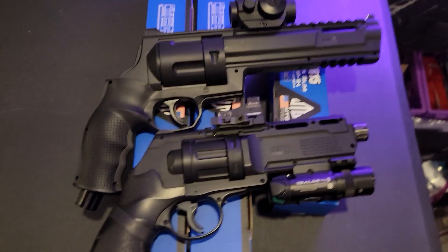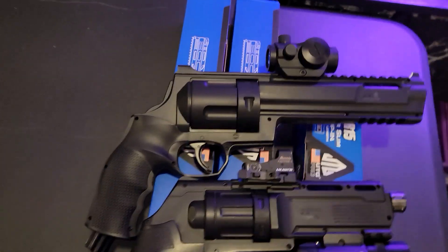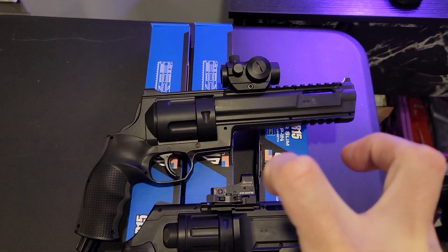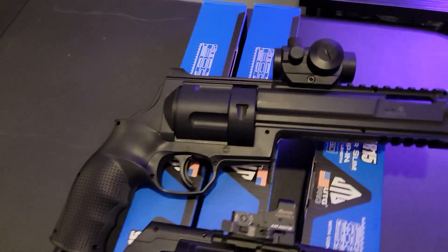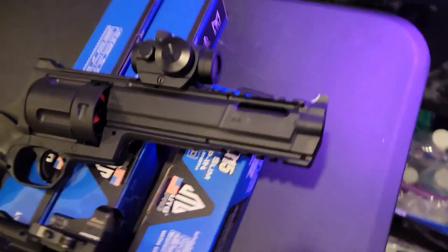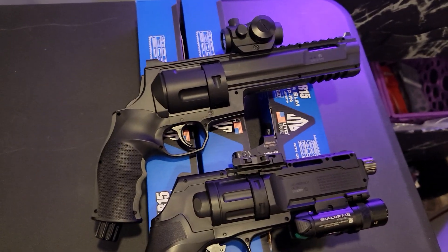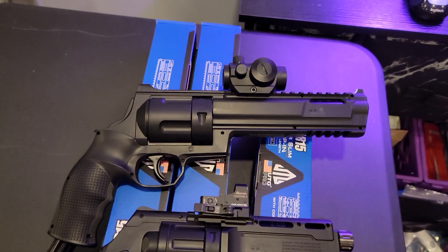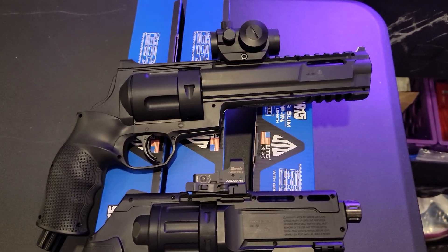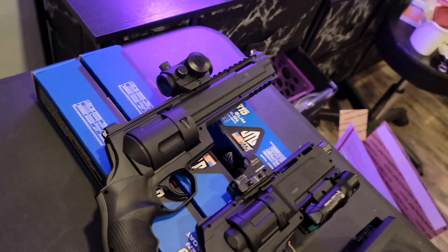You guys have probably seen my other videos with this — I love them, but they are not really a pistol. I mean, that thing is massive. I like throwing HPA on them and making a little truck gun, that's my thing. When these are modded out on CO2, you basically get one cylinder, like five shots at around 30 joules, and that's it. So bear that in mind — that's why you pretty much HPA that puppy.